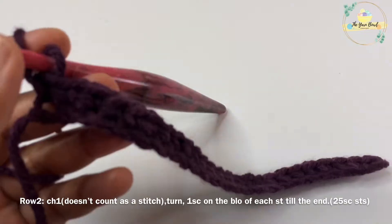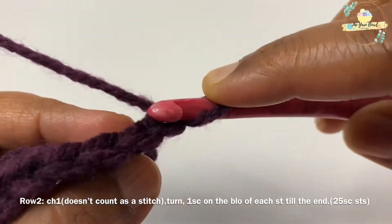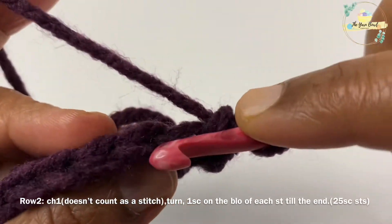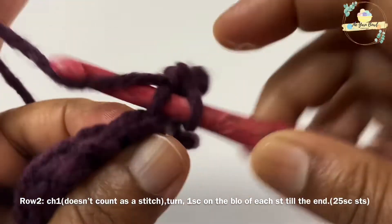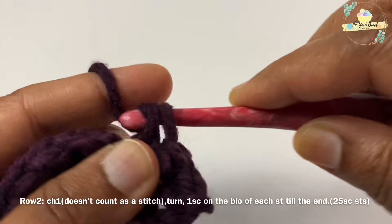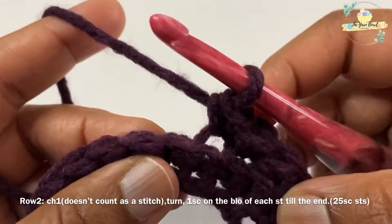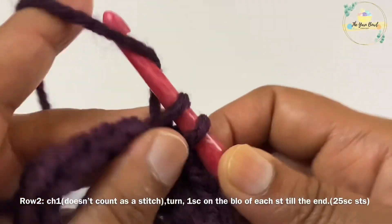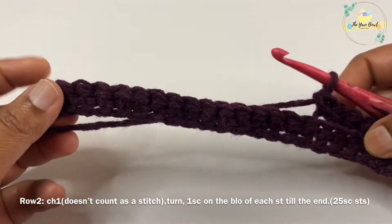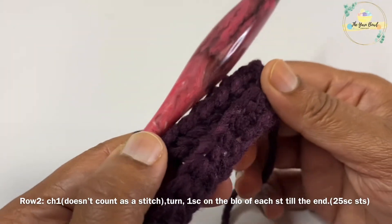For row two, I'm going to work a chain one and then turn my work — this chain one does not count as a stitch. Now I'm going to pick up the back loop of each stitch of the previous row and work one single crochet on the back loop of each stitch. You can see the front and back loop — I'm going to just pick up the back loop and work one single crochet on that. So I'm going to work one back loop single crochet on each stitch till the end, which is going to create a ribbed-like pattern for us — that's what we need for our scarf.